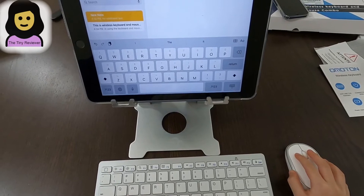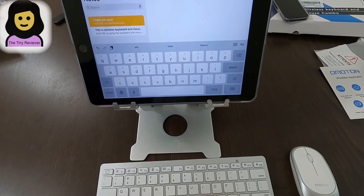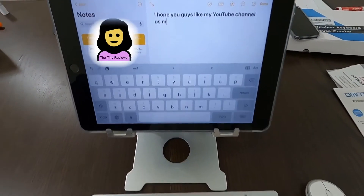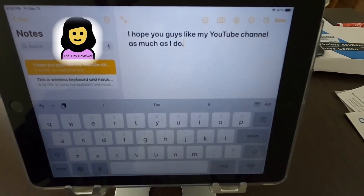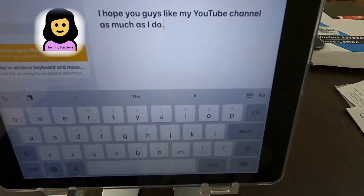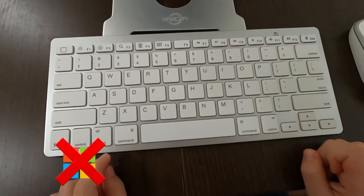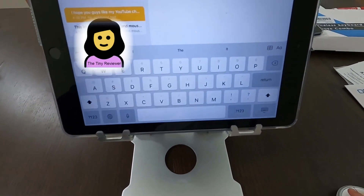Just a short message for you guys: I hope you guys like my YouTube channel as much as I do. And where's the Windows key? There isn't a Windows key — oh my goodness. I don't have a way to put in emojis with that.